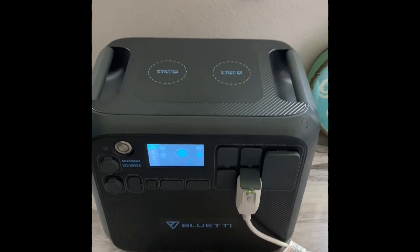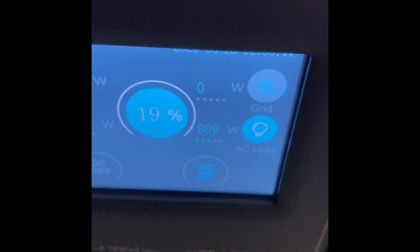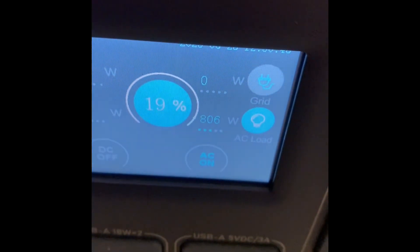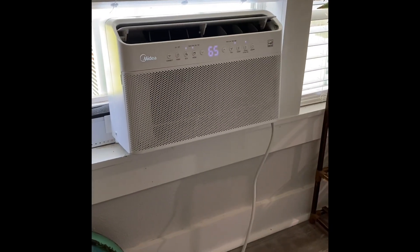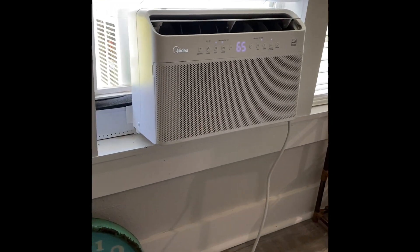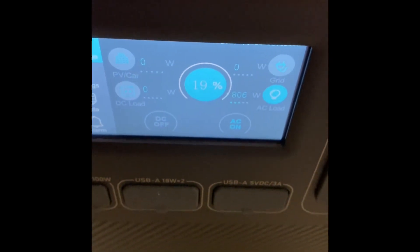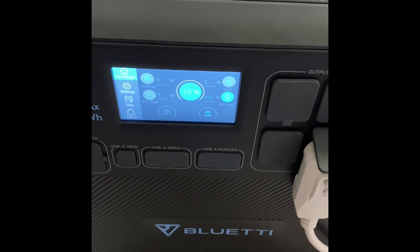We're at the two hour and four minute mark. We have 19% left and it's still pulling 800 watts. It's still running good without any problems. With 19% left, I'm going to say we've got maybe 30 more minutes. We'll keep an eye on it and see exactly how much time we get out of it.